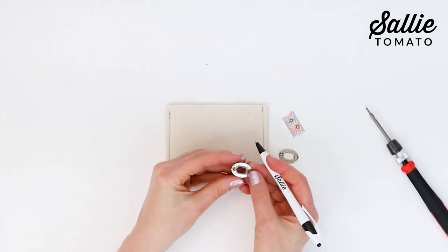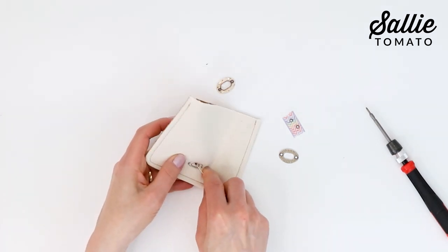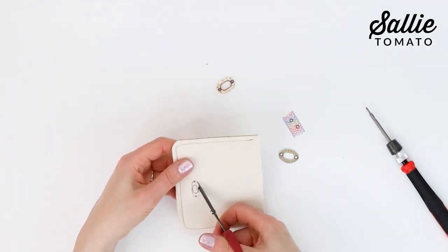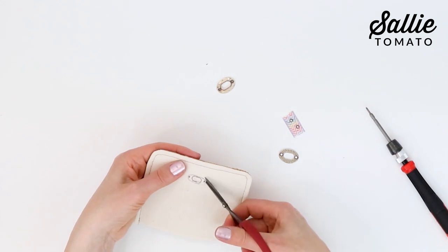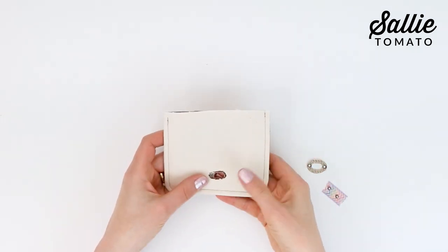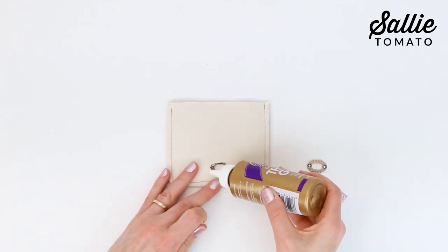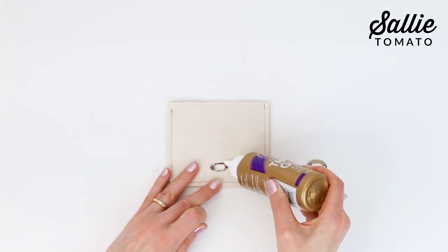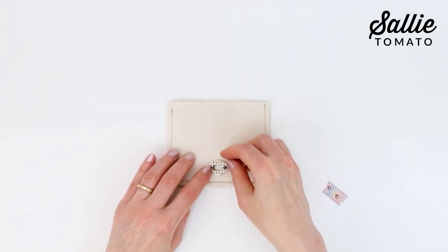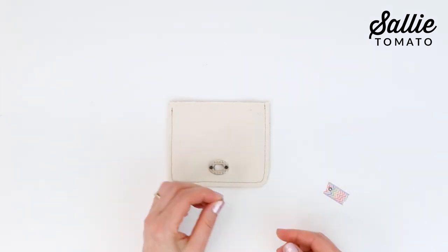Cut out the holes just outside the marked lines. You could use a rotary punch to open the screw holes, or if they're quite close to the lock opening, you can extend that opening to include the holes by drawing an oval shape just outside of your markings. Now do a quick test fit with the plate — you want to see the plate's interior opening edge, but you don't want to cut the opening too large. Add a bit of permanent glue to the cut edges on both sides of the opening and place both plates on the opening with the back plate to the back or lining side, and insert the screws.